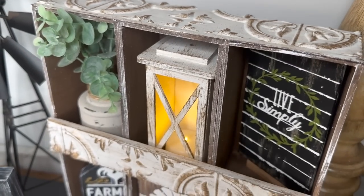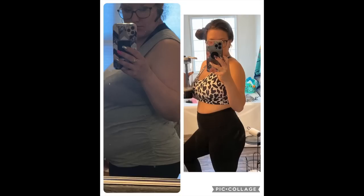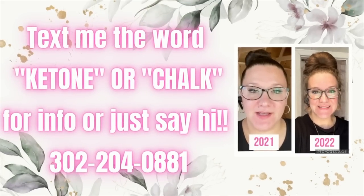If you guys want to get paid to share your story, drink a product and share how amazing it is, or if you need help losing weight, text my number on the screen the word 'biz' or 'ketone,' or if you want to get 40% off everything on the chalk site. With that being said, I'll catch you in the next one.